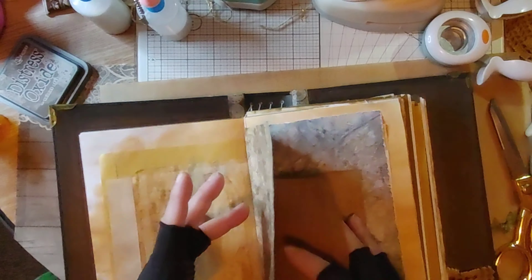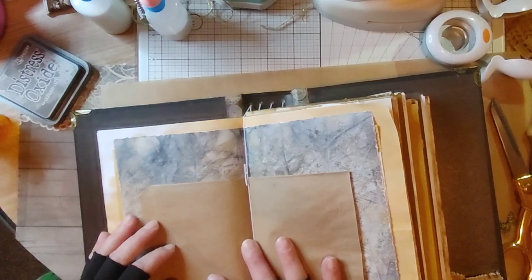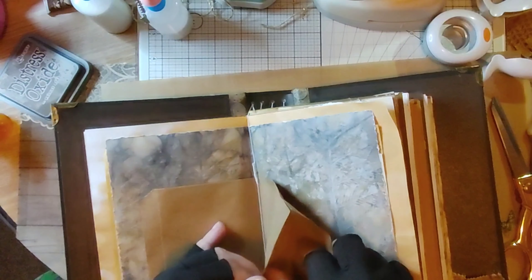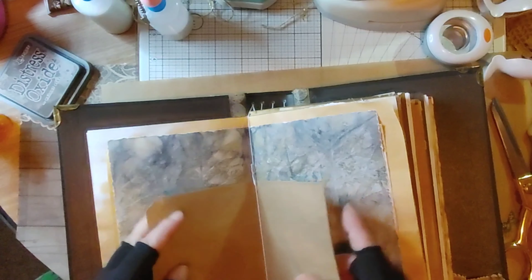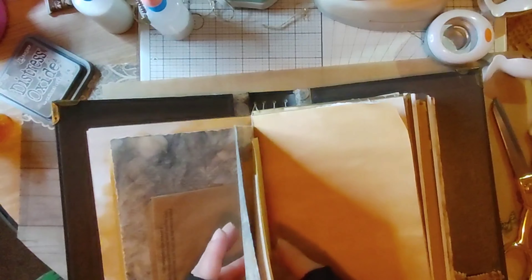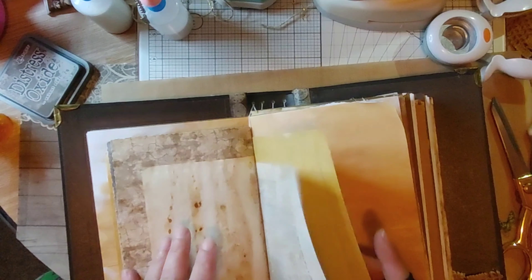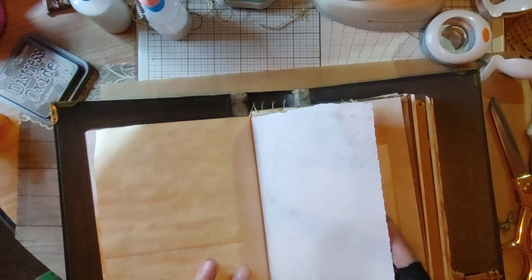I had told you in the last video that I got one of those We Are Memory Keepers tab punches. It didn't work so I had to send it back and got sent another one. On the inside I've just got a bag that both ends have been opened up so I can use it for space — I'll decorate it up. I had to send it back and was sent another one, but it didn't work either.